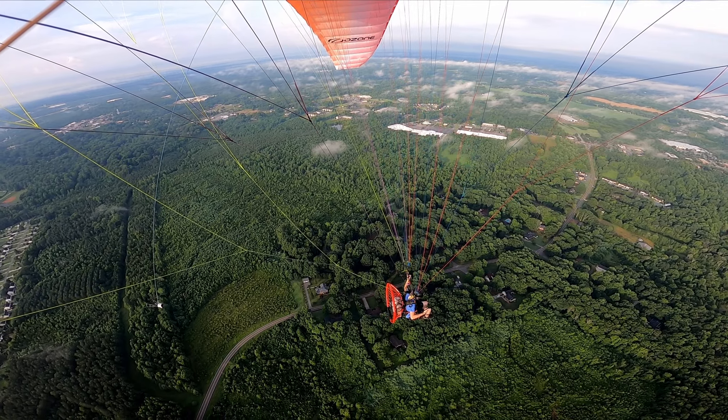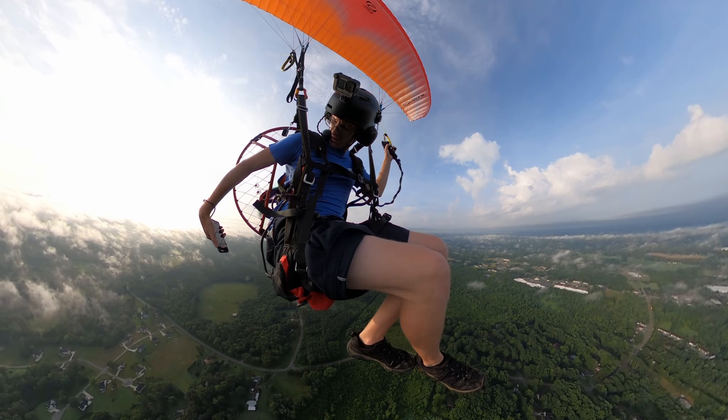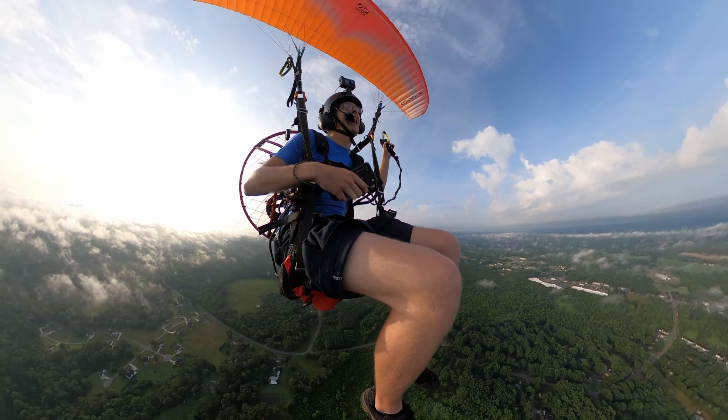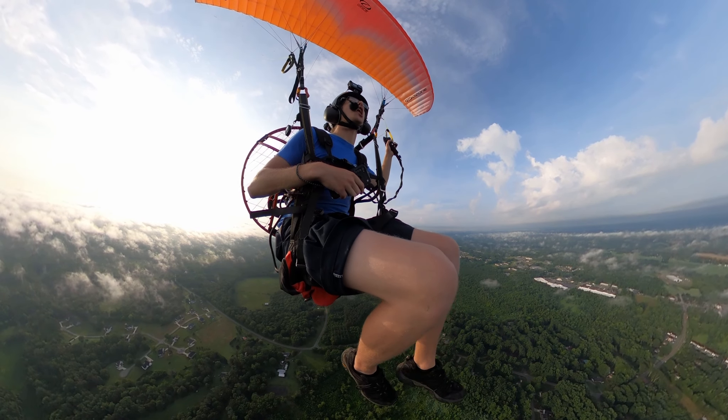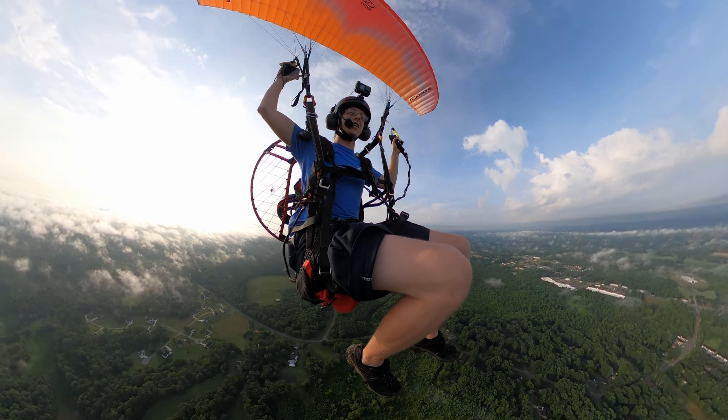Gaggle says I've been in the air for 20 minutes. I'm looking at half a tank. This thing is so inefficient — I love it, it's so dumb. Don't buy one.